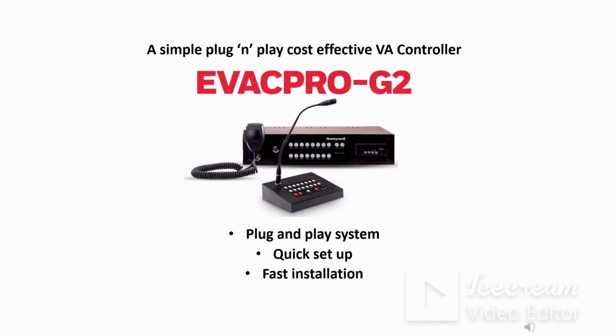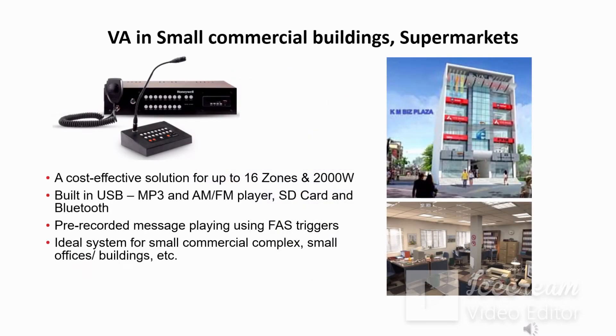In this session we will get to know the basics of the Honeywell Evapro G2 voice alarm system. This is a plug-and-play, cost-effective, and easy-installation system. It is a standalone system for small commercial applications and small offices. The Evapro G2 system can be configured for 16 zones with a speaker wattage limit of 2000 watts, and has inbuilt media streaming options including USB, MP3, AM/FM player, SD card, and Bluetooth.